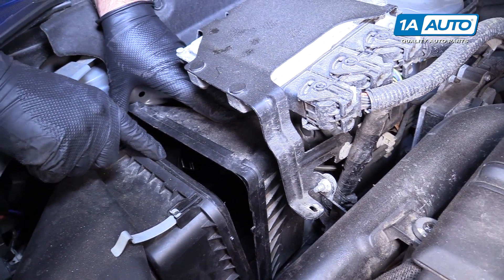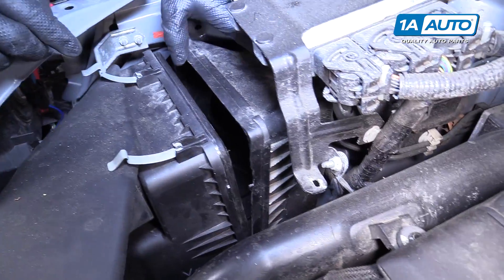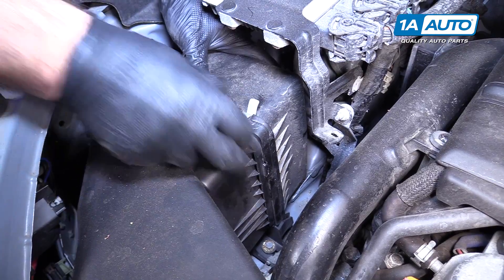If it was a new filter, you can install the new one just like this. Make sure it sits nice and even and flat with the rubber part on the outside. I didn't take the air box really out of those pins — I just kind of opened it up and closed it back up. Click the clips.